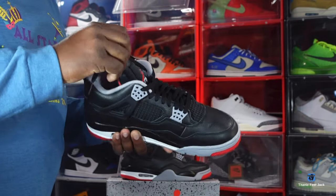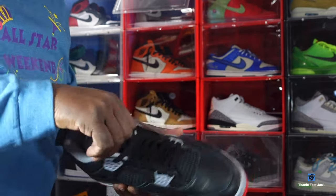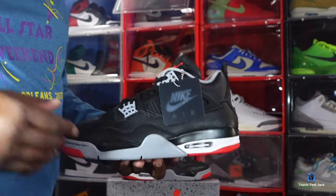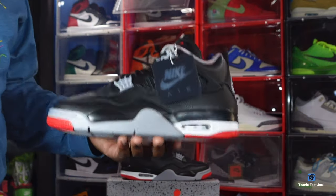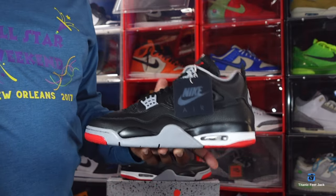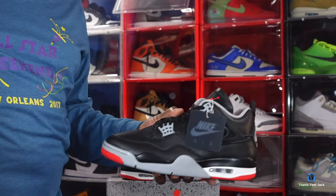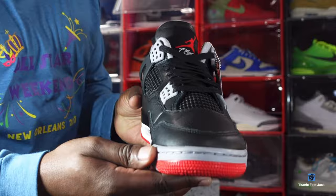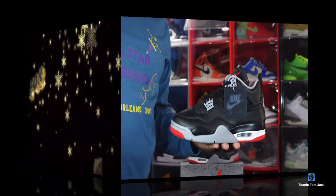I believe you can get your pair for retail if you just put in that legwork. You've gotta be willing to go into your raffles — DSG, Foot Locker, Hibbit Sports — they all gonna have these sneakers, they're already in store. Stay tuned to the apps and you can get these for retail. Let me know what it is for y'all. If you can help somebody get a sneaker, help them — because you never know when it'll be your turn to need help. I'm Titan Feet Jack, signing out.